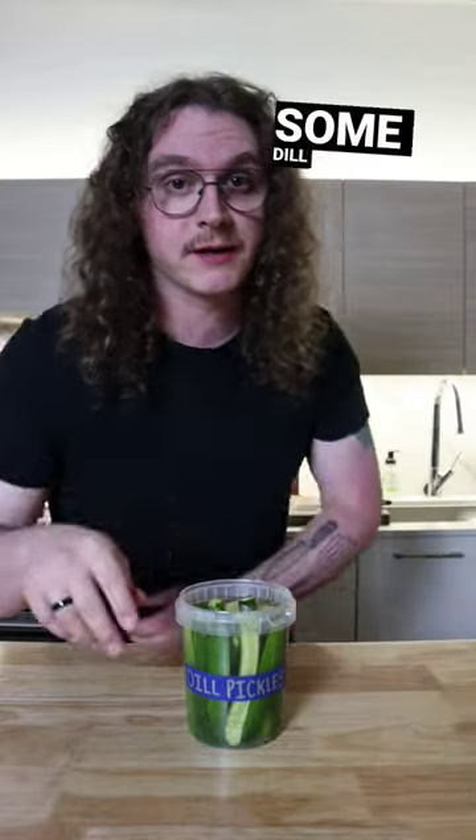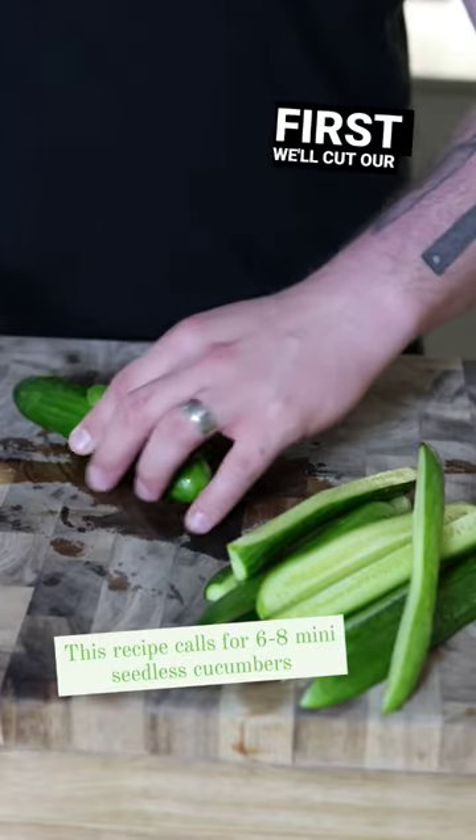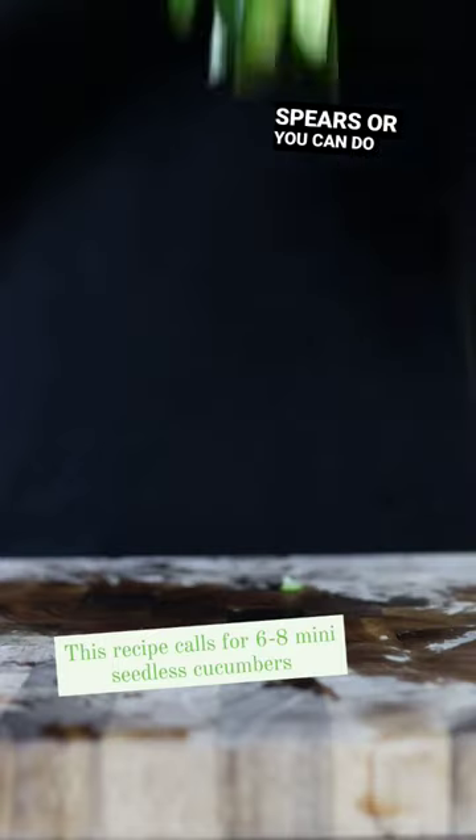Tommy would be proud. Let's make some dill pickles. First things first, we'll cut our cucumbers into spears, or you can do slices.